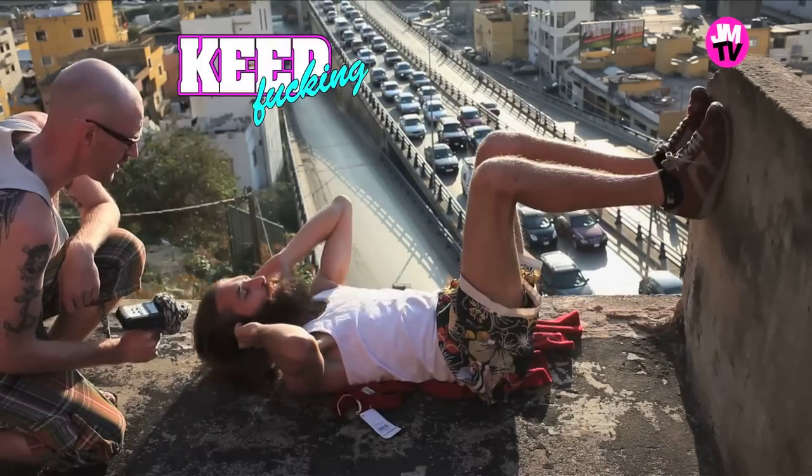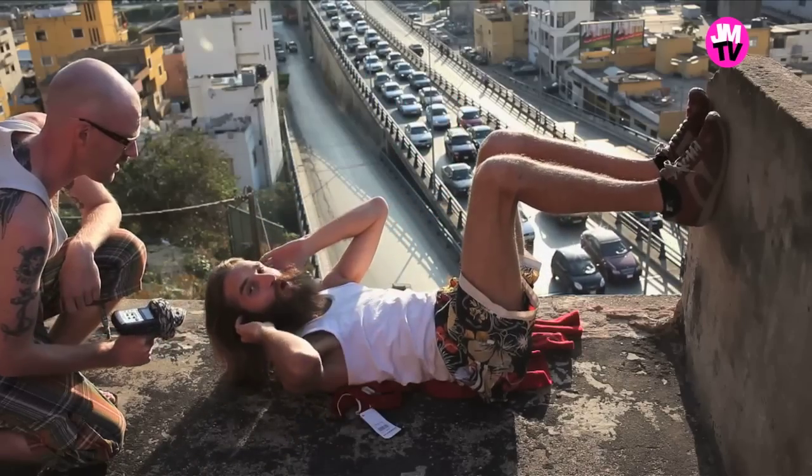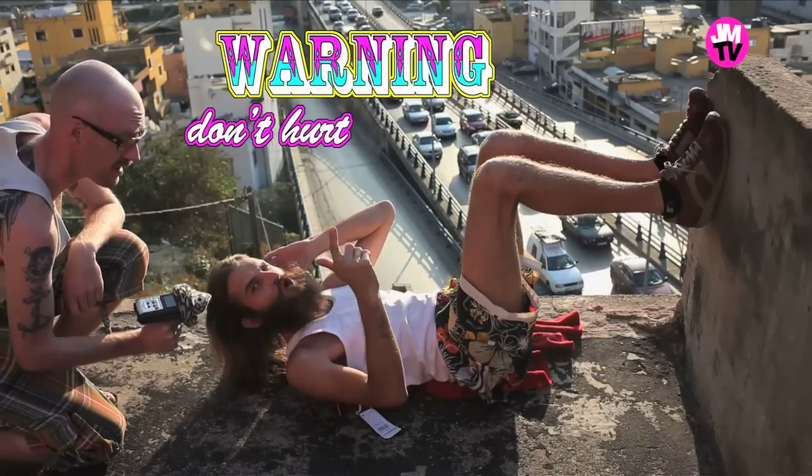And then you just keep going. Important! Make sure it doesn't hurt your back.